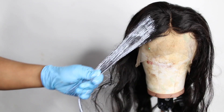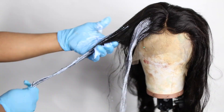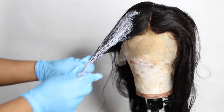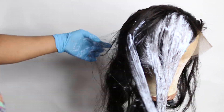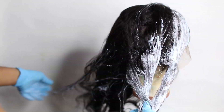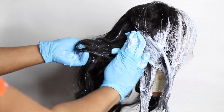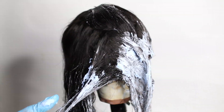I mixed 40 volume developer cream with TrueLight or TrueZone bleach powder. I made the consistency a little thicker than normal because I wanted the hair to process really fast without damaging it. I also added a conditioner into the mixture.